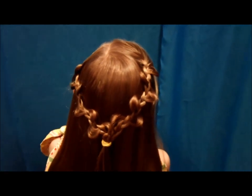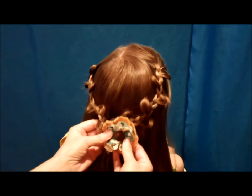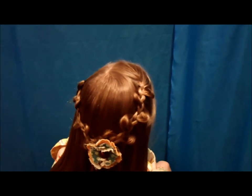And then if you wanted to add a bow or a flower, you could do that. I'm going to add this fabric flower. And that is the finished style.